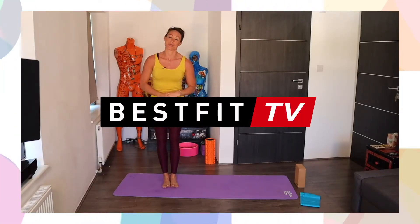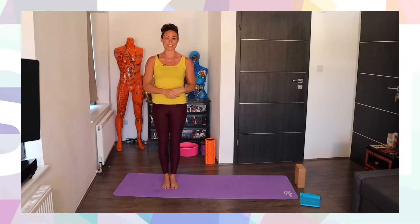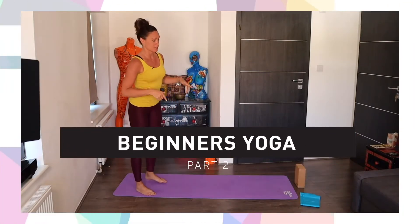Hi everybody, welcome back to Best Fit TV and Free Sports. I'm Alexandra Gui. Let's get back to the mat.